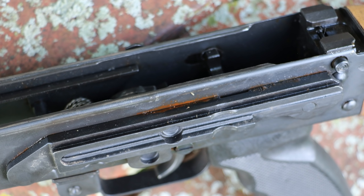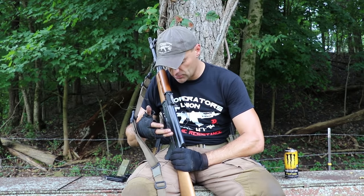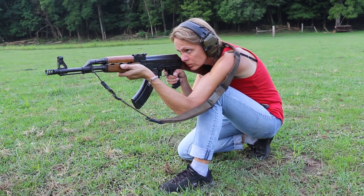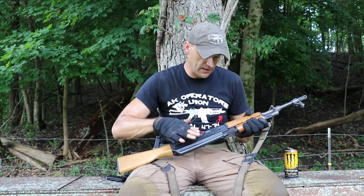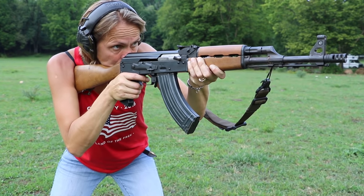Another thing I noticed while shooting: there's some rusty-colored liquid coming out from underneath the side rail. I'm not sure what it is — it could be cosmoline or it could be rusty water. It has a different appearance than what I saw at the gas block. You'll see the pictures; it's spread all over from underneath the side rail.